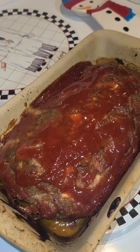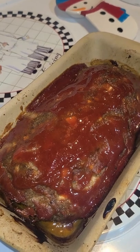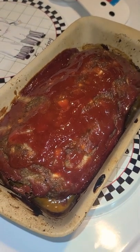Cook it on 350 for 45 minutes, then add the glaze and cook for 15 minutes more on 400. After that, cook it to your liking — we took ours out after about 20.